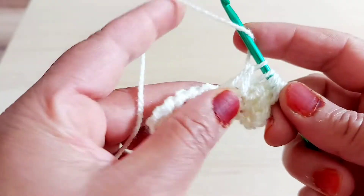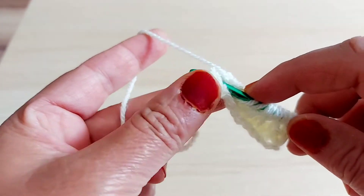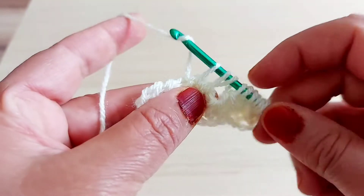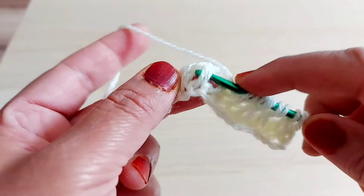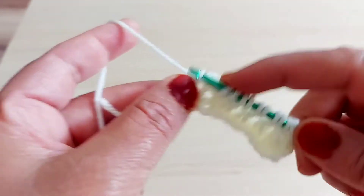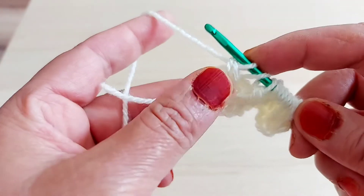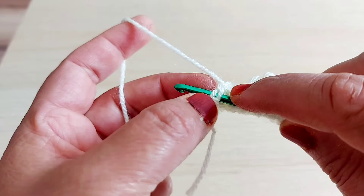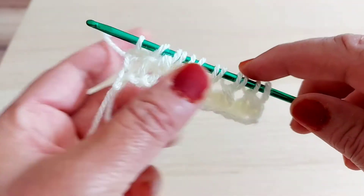Take two off, yarn over. Three loops on the hook — take two off, yarn over. Then the next one: take straight. Three loops on the hook, take off two loops, then yarn over. The last one: take two loops on the hook, then make like this.